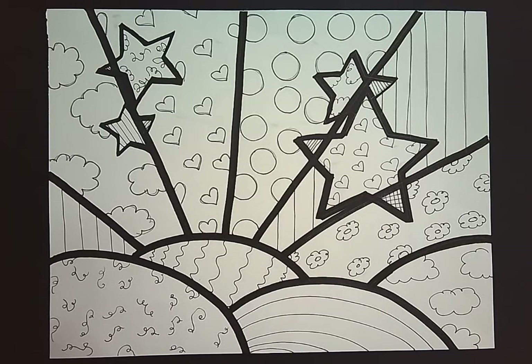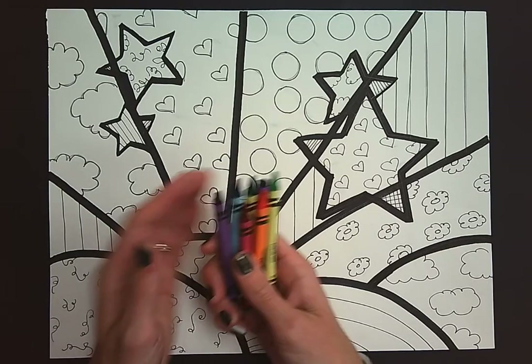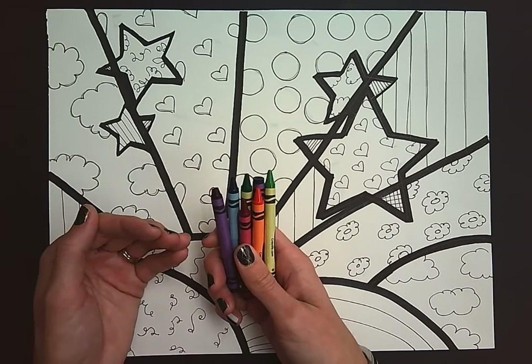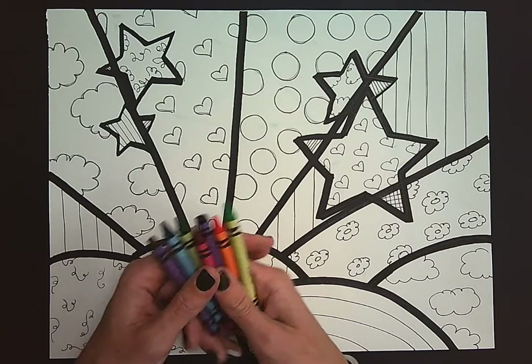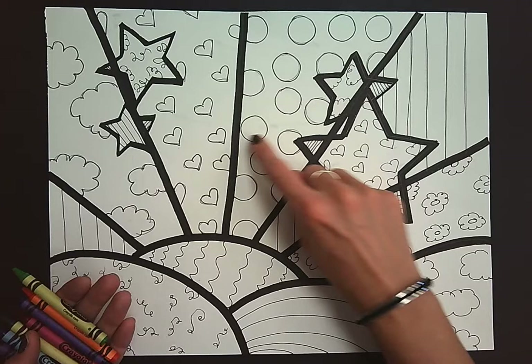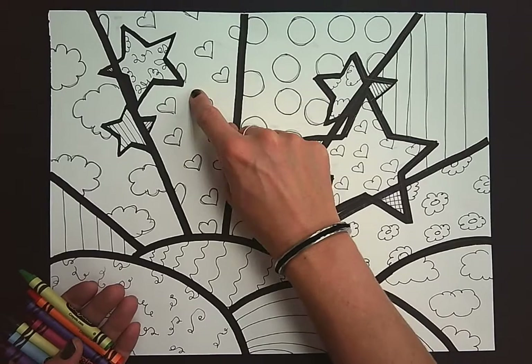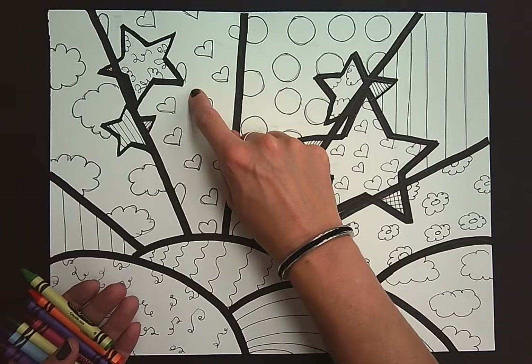We are going to be using a technique called crayon resist, where we color with crayon and then we paint on top. Today you are going to work with crayons and we are only going to color in our patterns using crayon, not our backgrounds. We are going to leave those and paint them later.